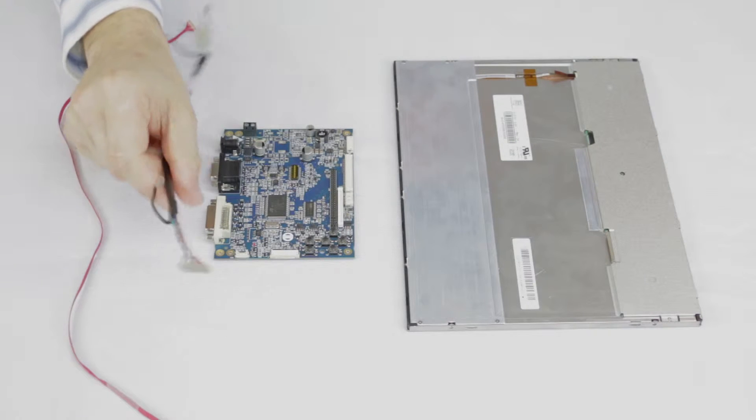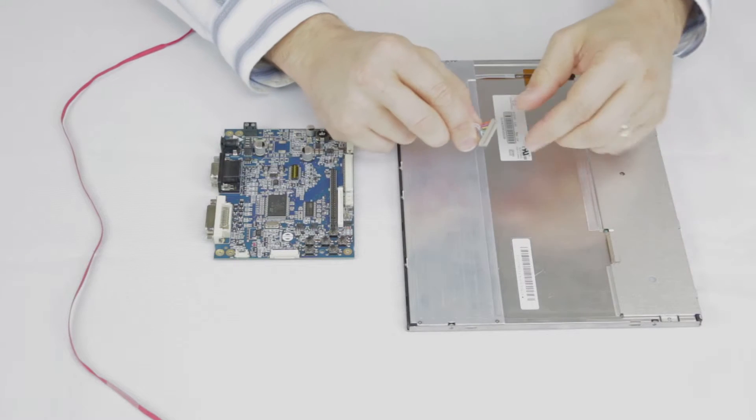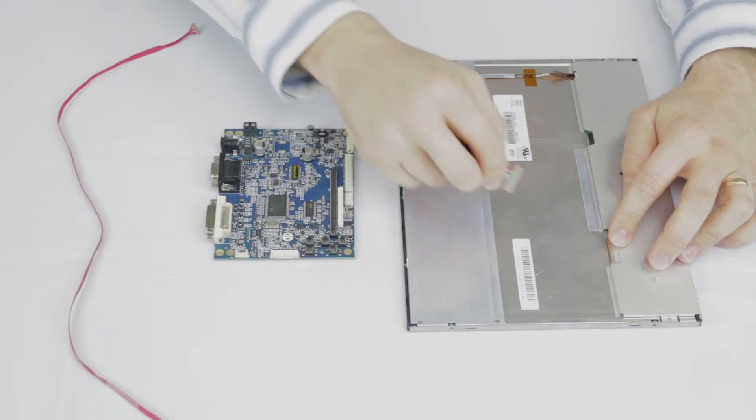Start by finding the LVDS cable and the LVDS input on the rear of the LCD. Identify the end which connects to the LCD, check the tabs on the connector versus the LVDS input housing, ensure it is properly aligned and make the connection.